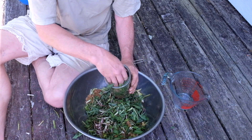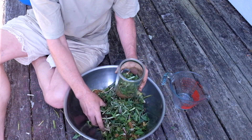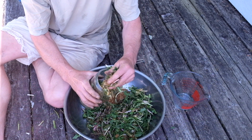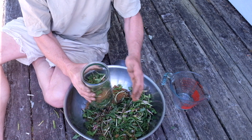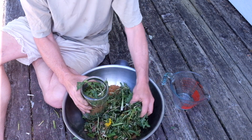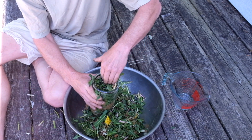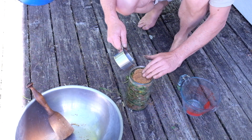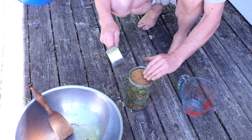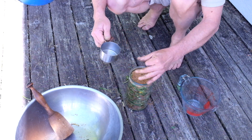I like to do some layering while I do this: a little dandelion, a little sugar, a little dandelion, a little sugar. Finishing with a little sugar on the top — I want sugar to be on the top. Perfect.